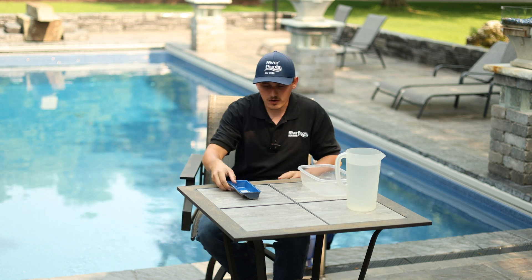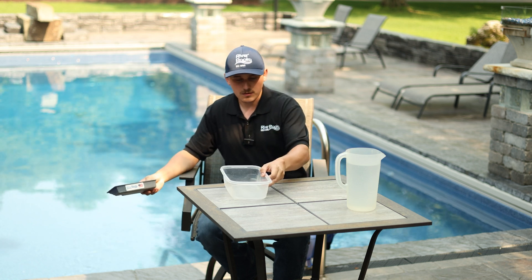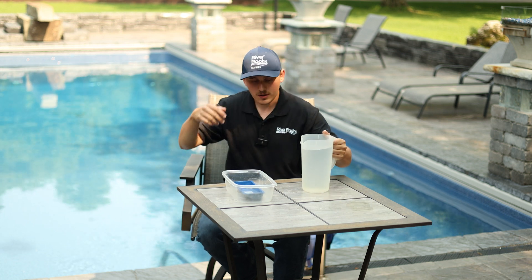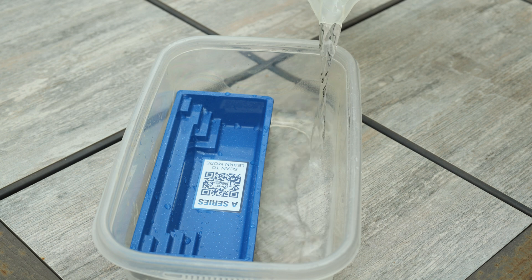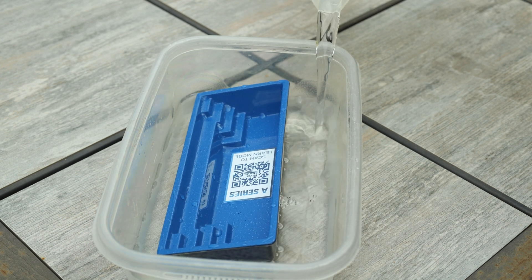I've got my Petro pool water, I've got our little new A-series model here for the new pool model that Riverpool's released this year, and I've got the ground around my pool. I'm going to pour groundwater around the outside of my pool, and let's just say for demonstration, I have drained my pool for whatever reason.